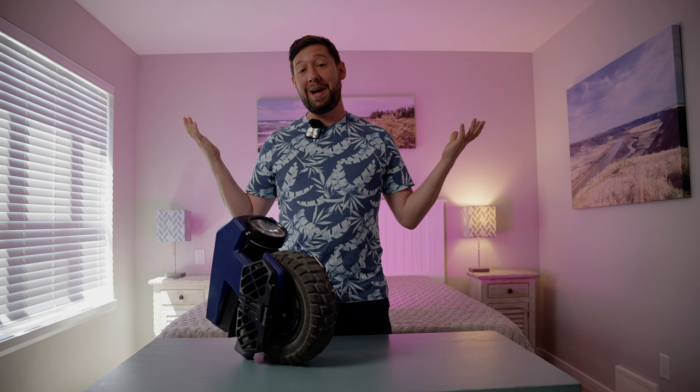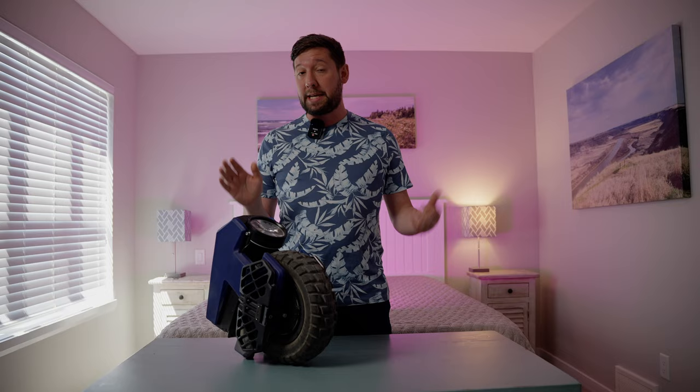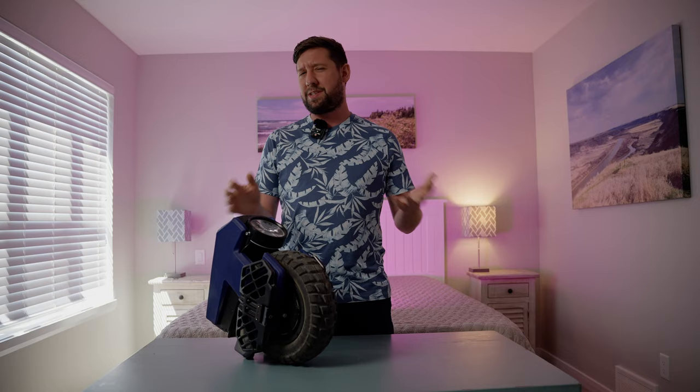It's true — I finally bought a Begoad after years of teasing them. I was secretly hoping there'd be more competition in the miniature EUC space, but alas, we are left with Begoad for the time being. I must say though, the design is frickin' awesome and I've been having a super positive experience with it so far. But yeah, let's talk about the design first.